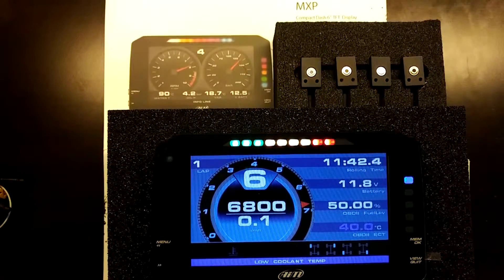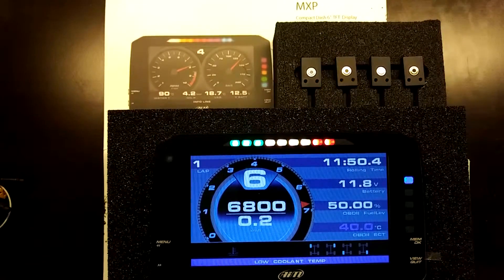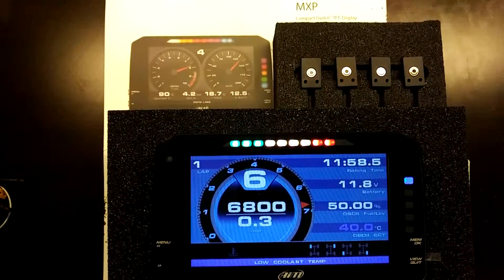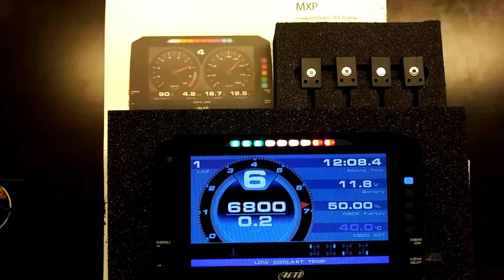Welcome to our YouTube channel. This is a brief features and overview of the AIM MXP. This is a new release for 2018 from AIM Sportline. It's a 6-inch TFT datalogger dash with an 800 by 480 pixel resolution, a 600 to 1 contrast ratio, and 1100 lumen brightness, so it's good in broad daylight with the anti-glare screen.